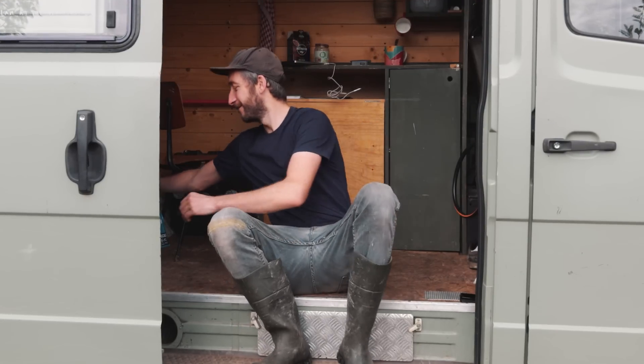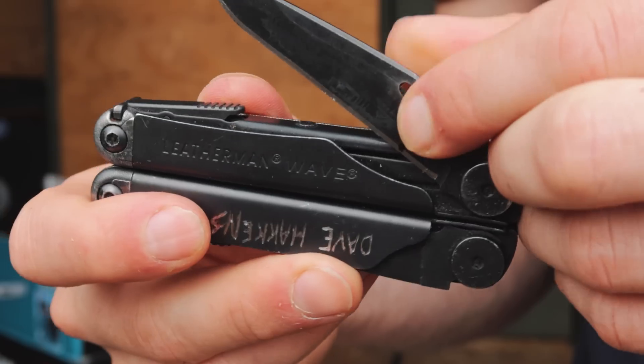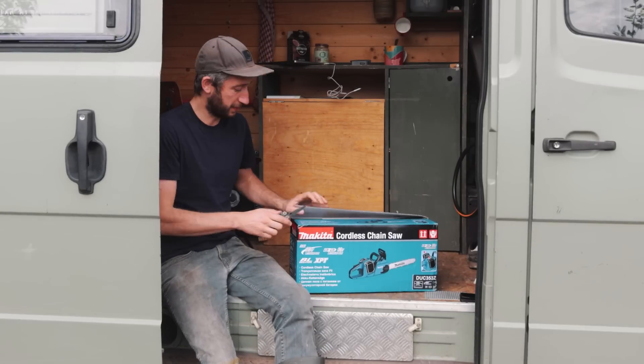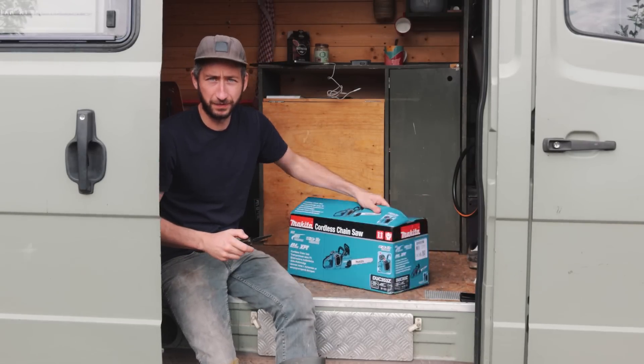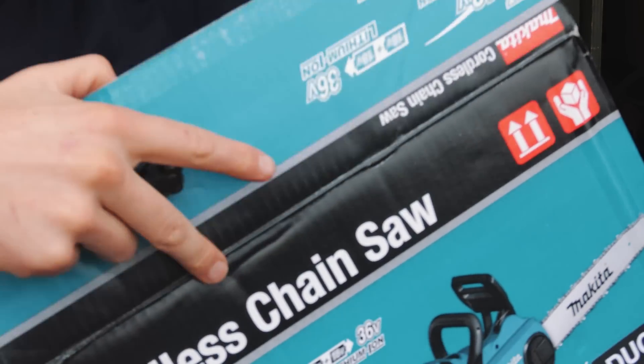So in today's update we have something new — it's an electric chainsaw. I never really worked with an electric chainsaw before. They sound kind of impressive to me. Less noise — that's the main reason why we have it, and it doesn't run on fossil fuels.